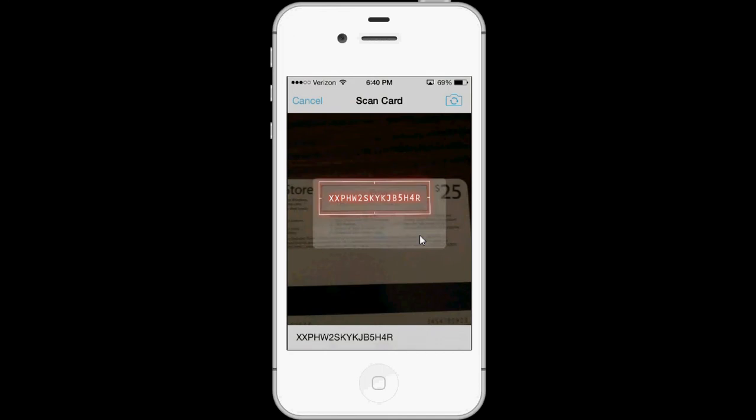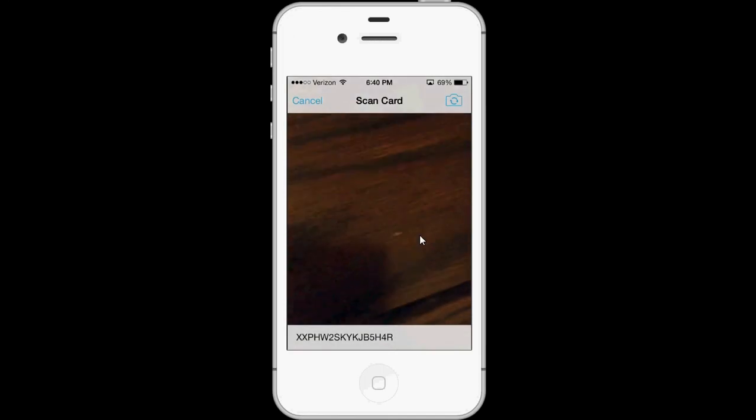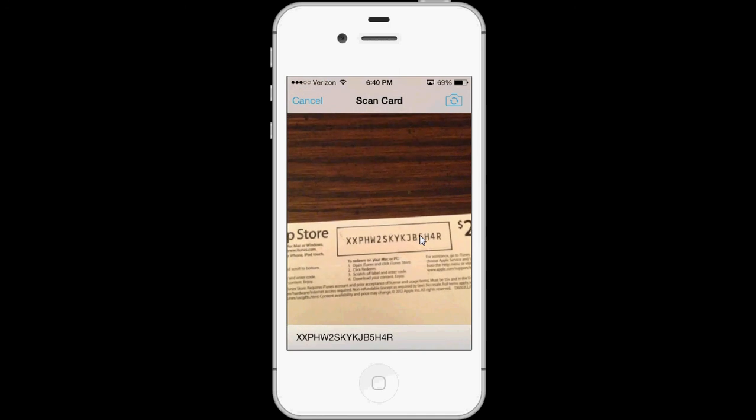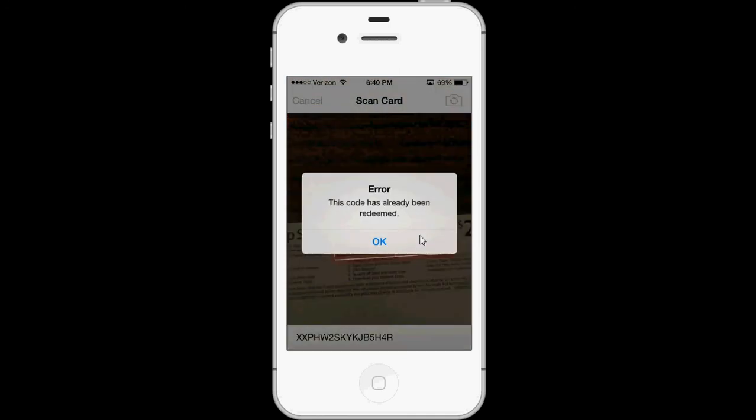I'll show you one more time. You just scan across and it finds the code, and it tries to redeem it. In this case it's already been used, but if it hadn't been, it would redeem it and put it in your iTunes account.